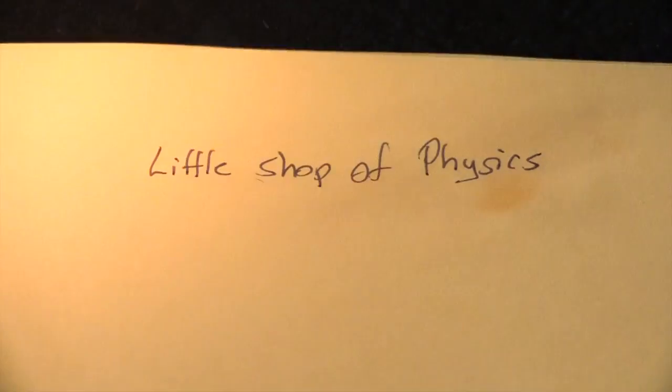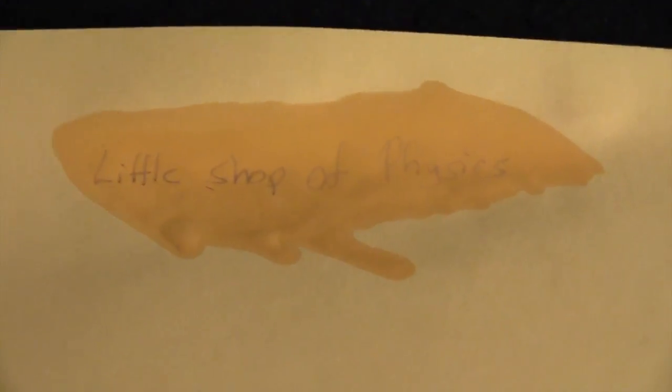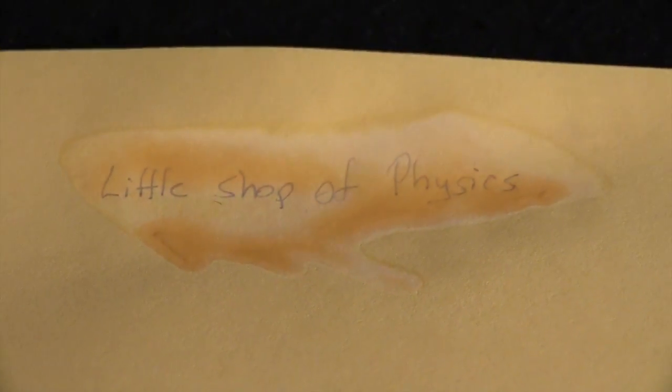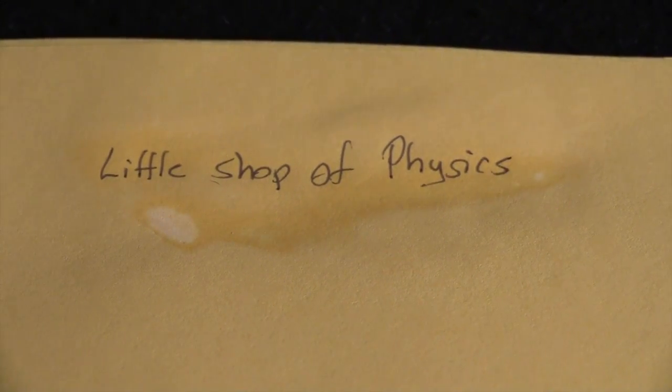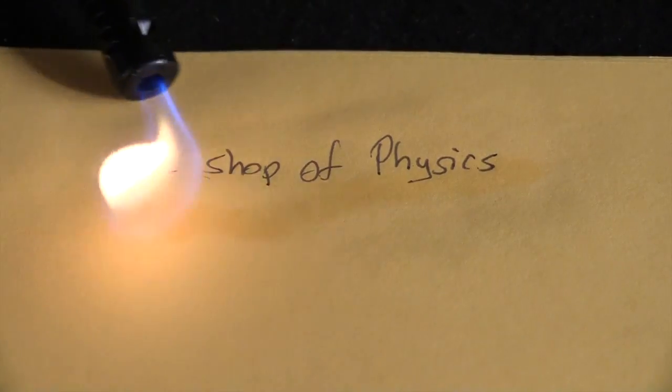Now if I need to make it go away one more time, I'll hit it with the flame. You can do this repeatedly — I can make it turn light, I can make it turn dark, and I can make it turn light again. The ink is still there. What happens is it just changes color with temperature.